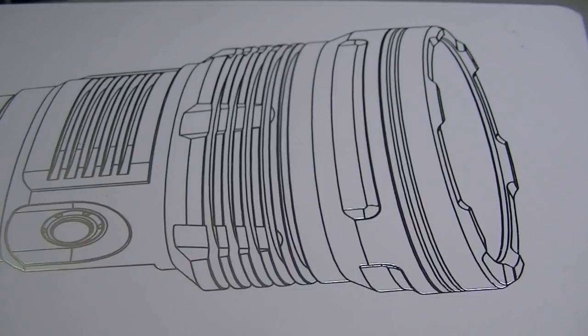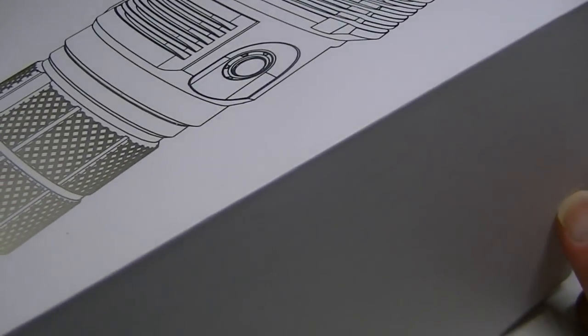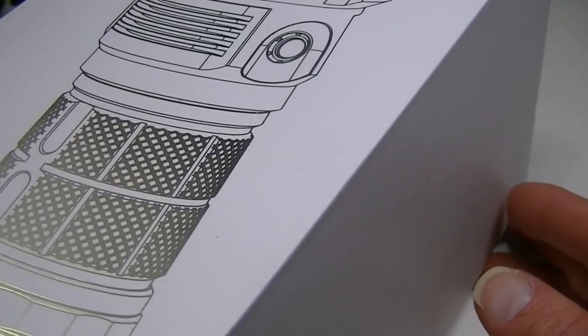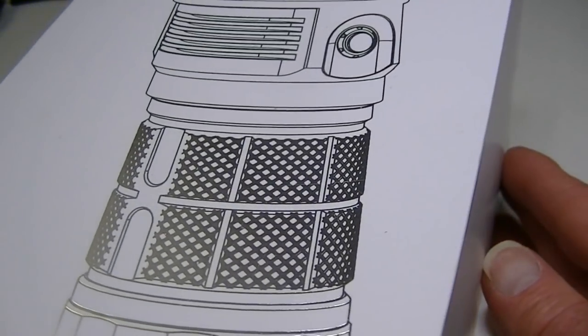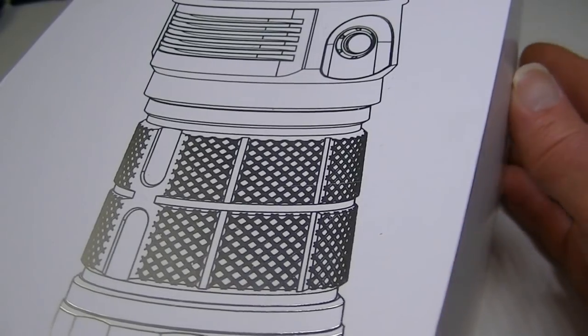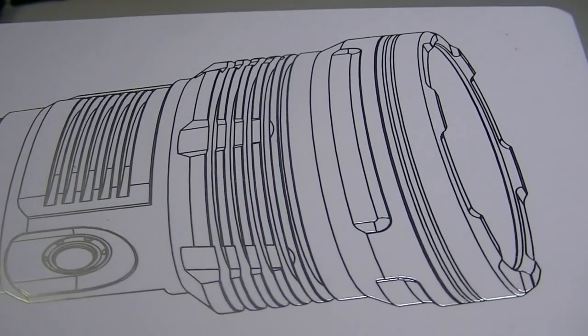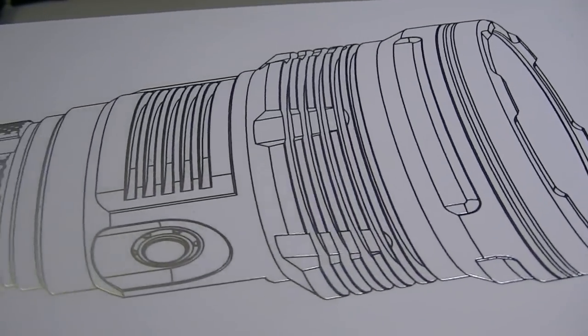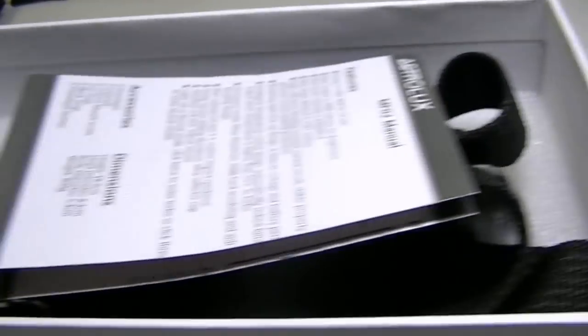This is the Astrolux MF02 from Astrolux. It has an XHP 35 High D4 LED, so it puts out a very tight long-range beam. And as I say, this box is so big I can't get it all in the camera lens.